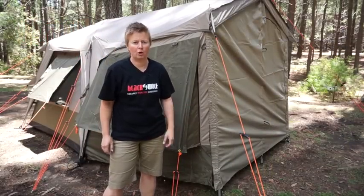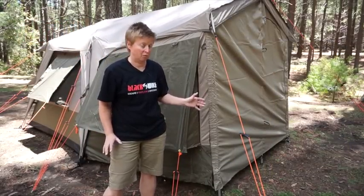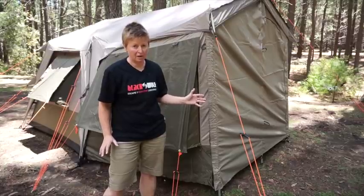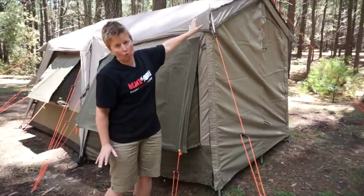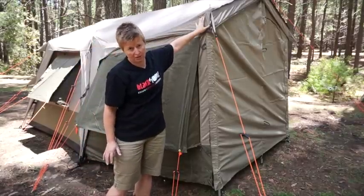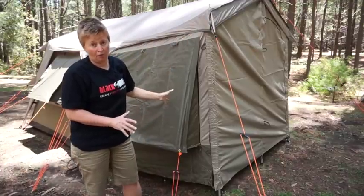Hi, I'm Mandy, Product Engineer at Blackwolf, and today I want to tell you a little bit about our turbo tent accessories. We've got quite a wide range of accessories now, and our accessories fit any of the three-pole turbo tents or turbo light tents. So any tent that has this three-pole awning can use a whole range of the accessories that we have on offer.